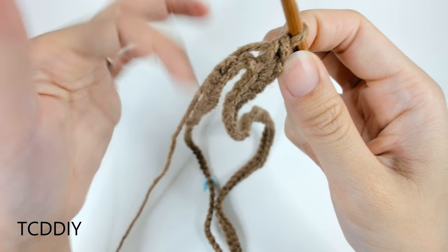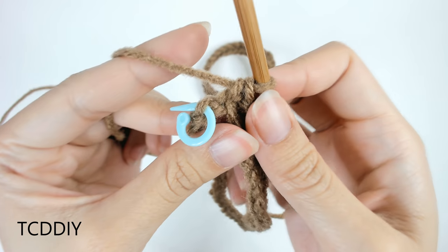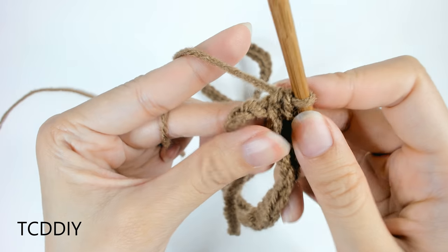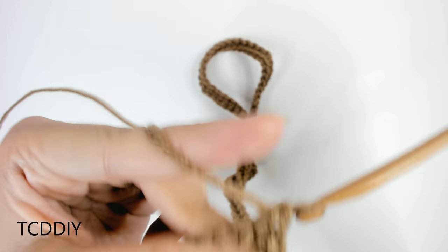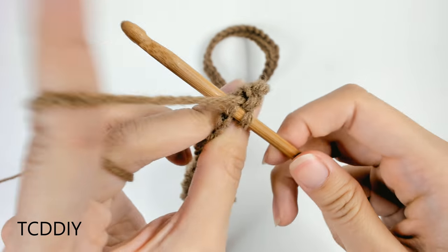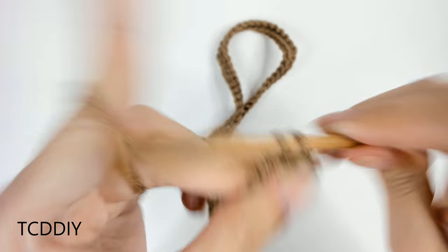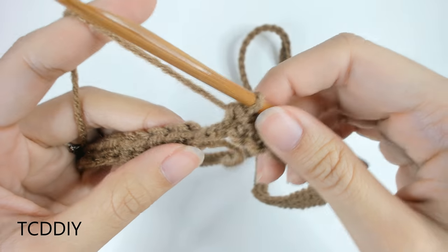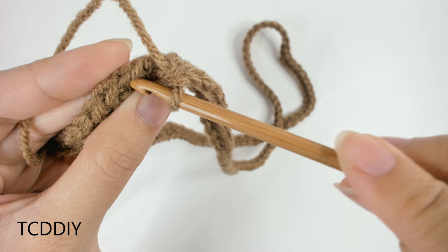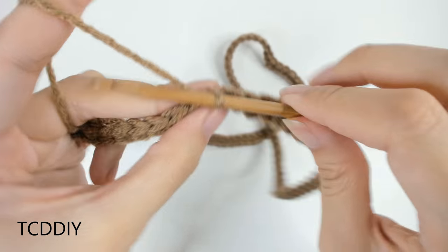Once we have that, work your way back down the chain putting one single crochet into every loop until you get to the next stitch marker — the other side of your collarbone. Take it out and go in with an increase of two: two single crochet into that one loop. Then put one single crochet into every loop going all the way back down, and then slip stitch to connect this row together into that first loop. Chain up one and cut.